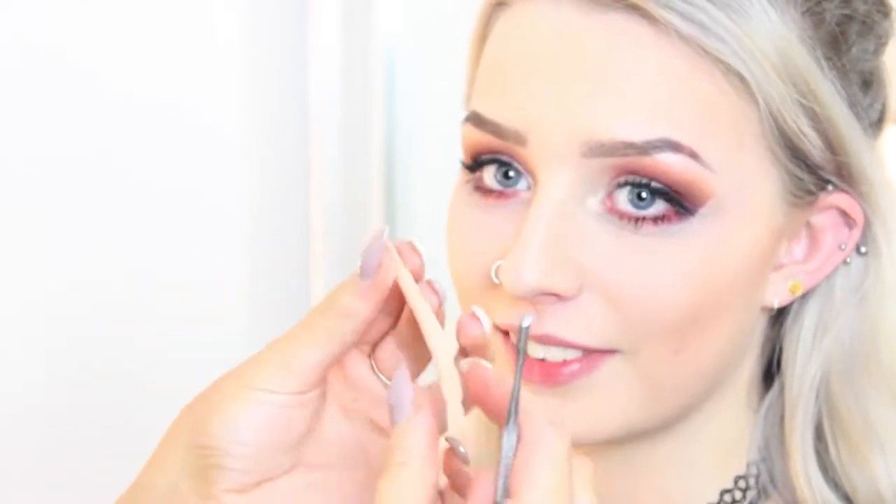Hi YouTube! Today I'm going to teach you how to do a scar that Amy has actually just taught me. Amy has just done a Chelsea Smile tutorial on me that's going to be up on my channel — maybe before or after this, I'm not sure. So I'm going to teach you how to do a scar, and I'm using the Ben Nye scar wax.